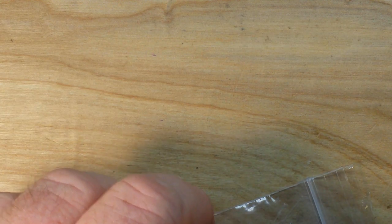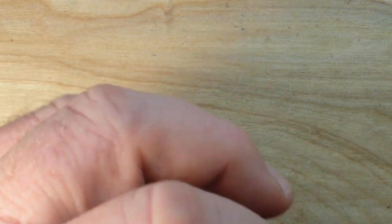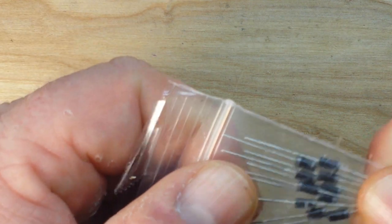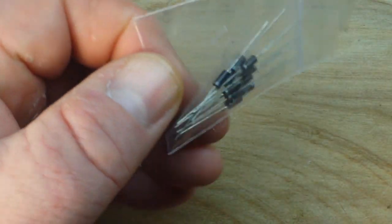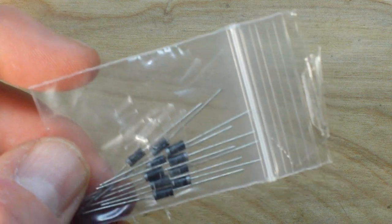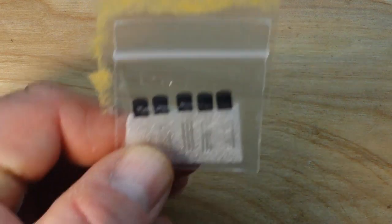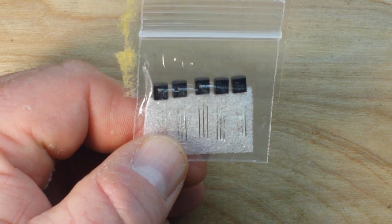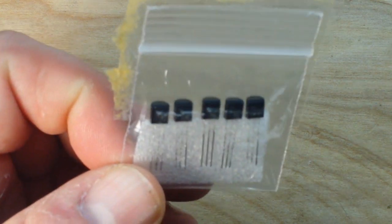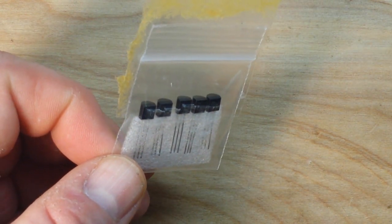Next up we have a couple of items I already opened, because I wasn't sure what was coming in regular first-class mail envelopes. The first one is this package of 10 1N4007 diodes — like a buck off eBay. I picked them up because I'm going to need them for an upcoming video. And the same with this five-pack of 2N2222A NPN transistors. Again, these were like a dollar — eBay domestic shipping in the U.S.